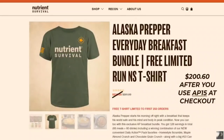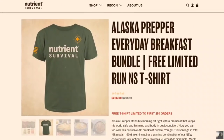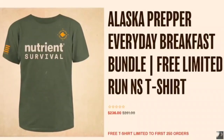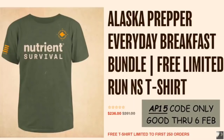For the first 250 orders, Nutrient Survival is throwing in some swag — the AP community will be the first to have a chance to own some Nutrient Survival swag. If you are in the market for some of the best and most nutrient-dense storable food, use the link in the description and the code AP15 for 15% off your entire order. Starting Monday February 7th, the AP15 code will no longer be valid and the AP code will resume. Feed your freedom with Nutrient Survival.